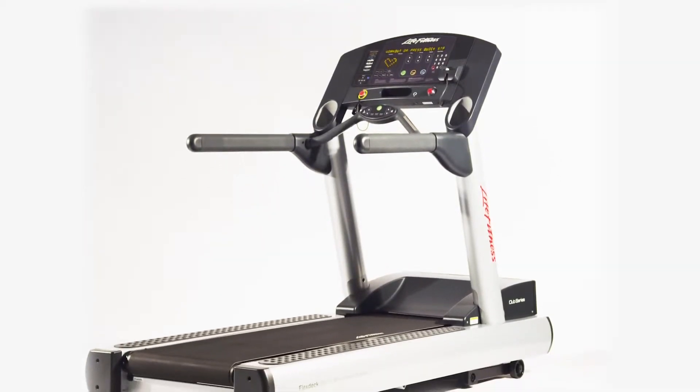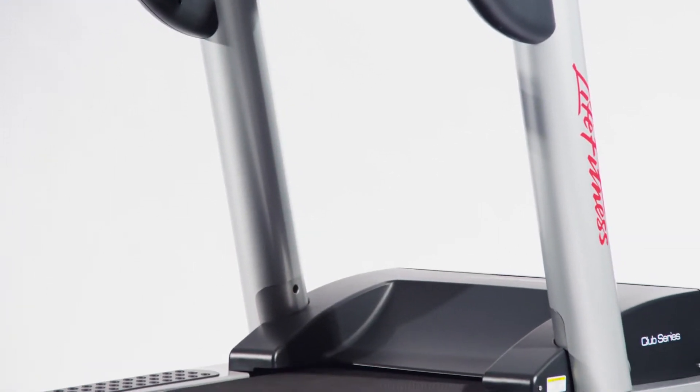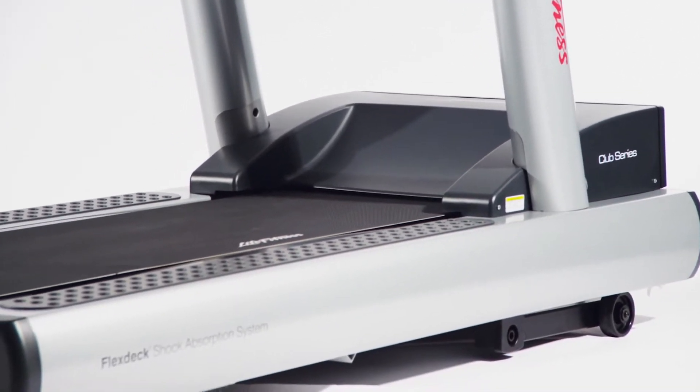The most important feature of a treadmill is the running surface. The Club Series has a wide, safe running surface that is 5 feet long and 20 inches wide, meaning it is just as safe for running as it is walking.